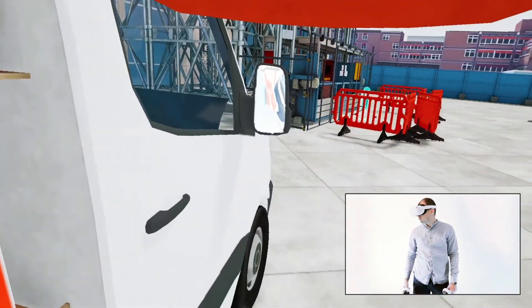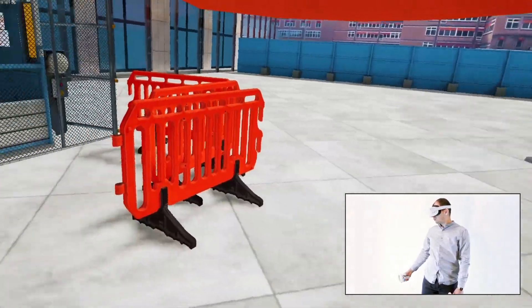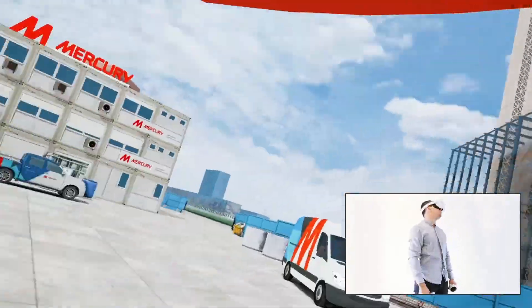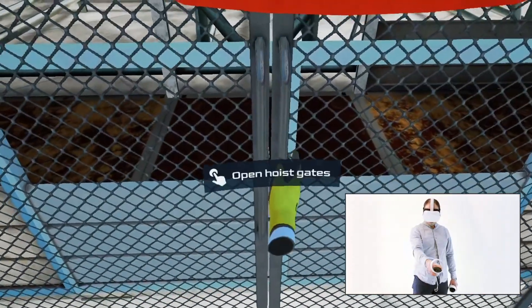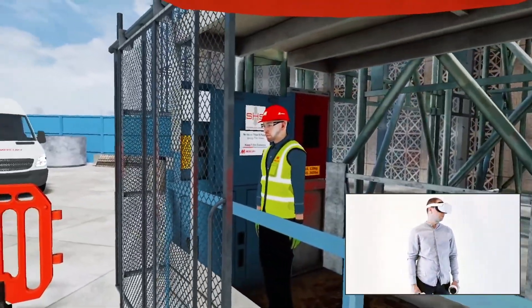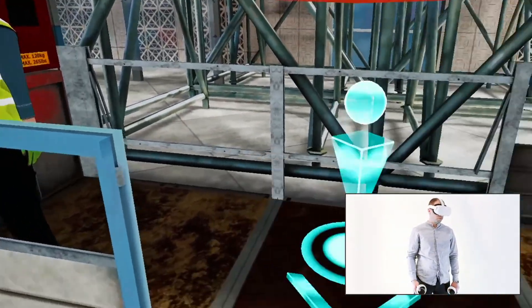Now move to the cage lift which will take you to the 10th floor. Enter the cage to lift.